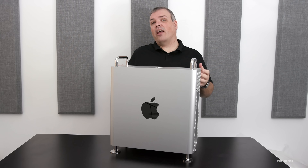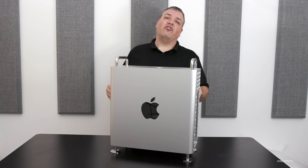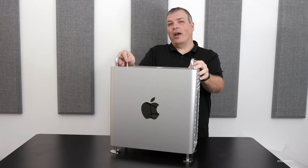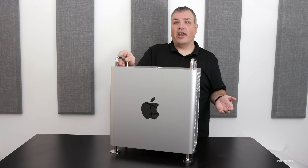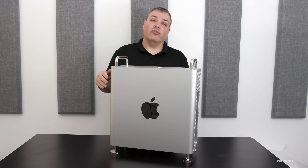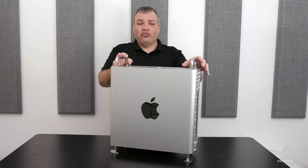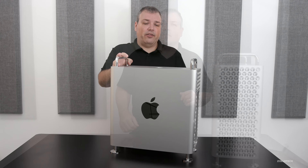I decided not to go with the Pro Display XDR — maybe I'll get one in the future — but I have a 5K by 2K LG ultrawide, which is more than enough for doing 4K videos on YouTube. Maybe when I bump resolution up to 6K I could get an 8K Dell monitor, but at this point 4K is enough and most people are watching 1080p on their phones anyway. So this should help me compress footage very quickly.